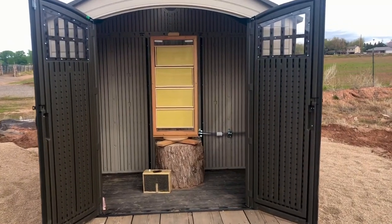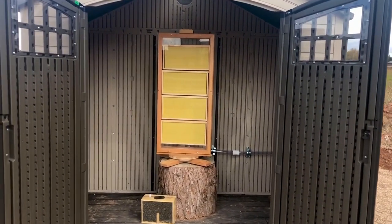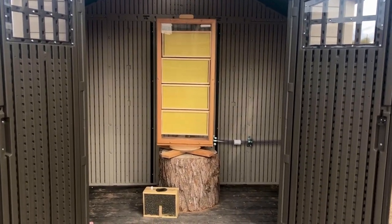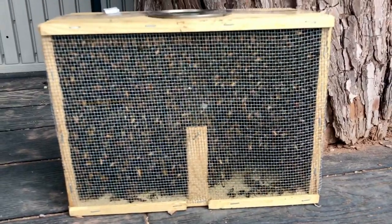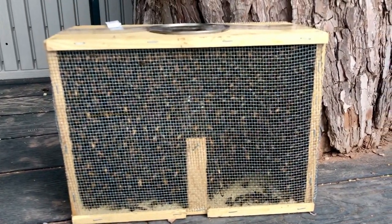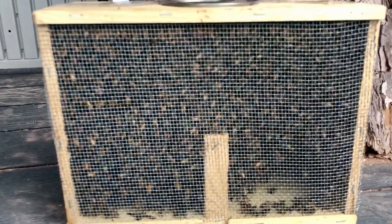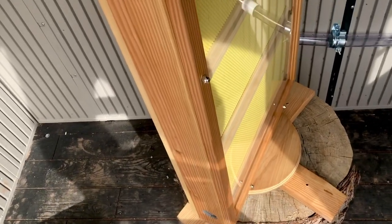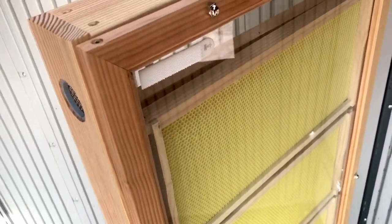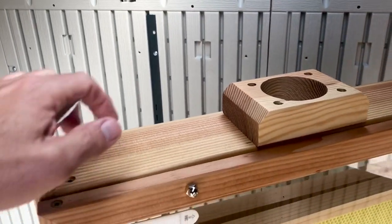Now that our package of bees has had a day or two to settle in inside their package, what we have to do is install the bees into the observation hive. This is the package of bees from the bee yard, and inside — as you saw — is a queen cage with a queen in her own separate cage. We'll put her in the observation hive separately and then install the bees. The top of the observation hive has a hole with a screen over it that is used as a feeder to provide supplemental food for the bees while they're establishing themselves.